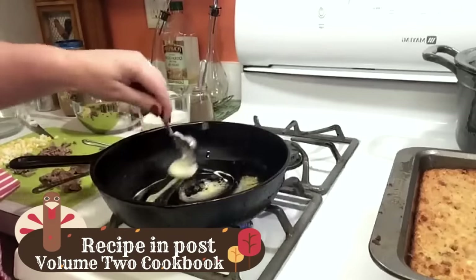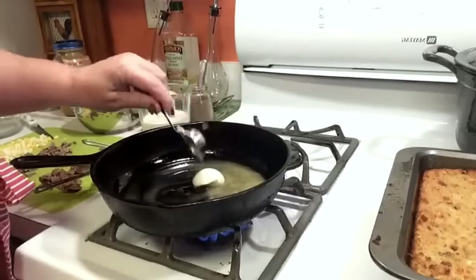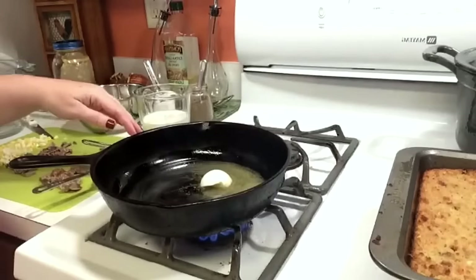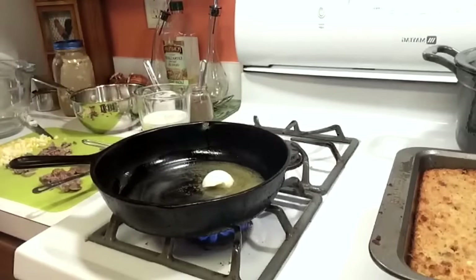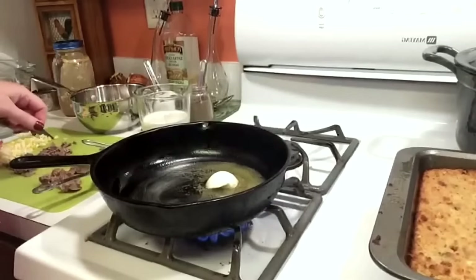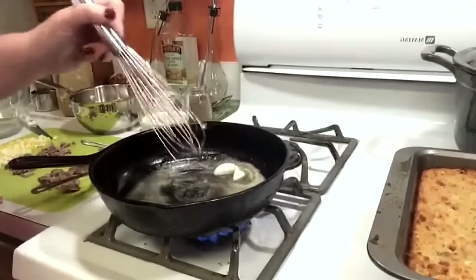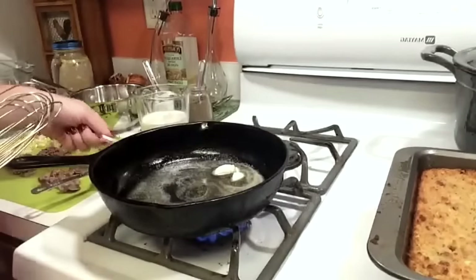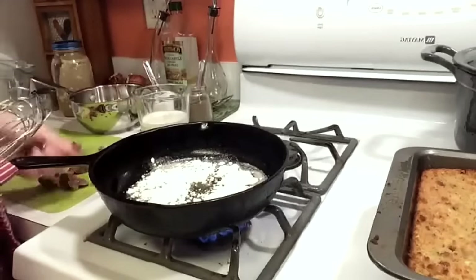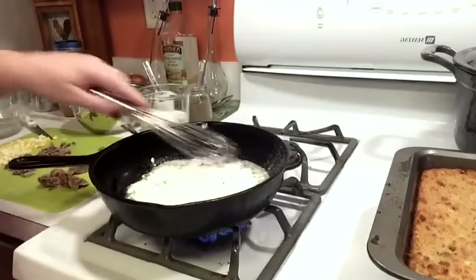We're going to let this melt. When you're making giblet gravy, you want to make sure and brown your cornmeal and your flour before you add your wet ingredients. Make sure you have a wire whisk. It's ready — so we're going to go ahead and add our flour, two tablespoons, and our cornmeal is three tablespoons. Now you're going to whisk that together.